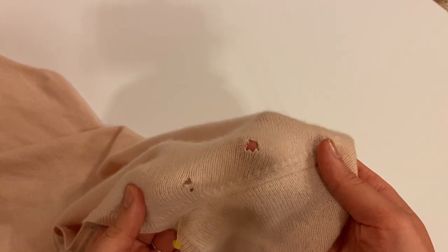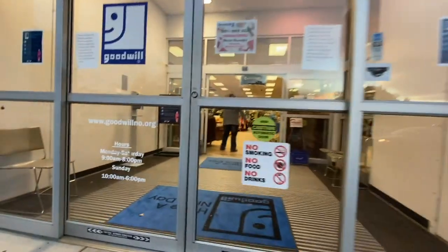These sweaters were only two dollars each because they were the color of the week at Goodwill, which means they had been there for quite a while. This was their last chance to get scooped up before they went to the dump — and that's really no surprise, because who wants to buy a holey sweater from the thrift store unless you're me and you have a DIY project in mind.